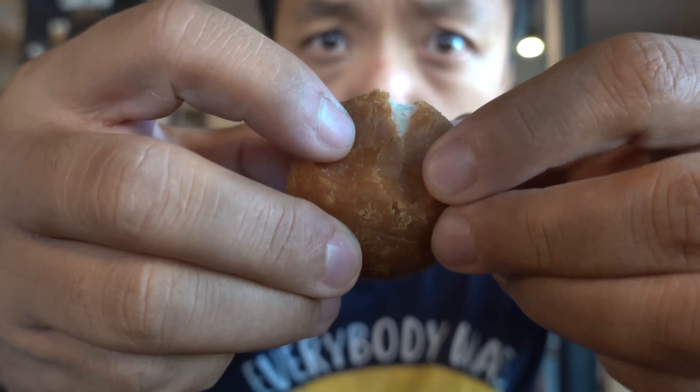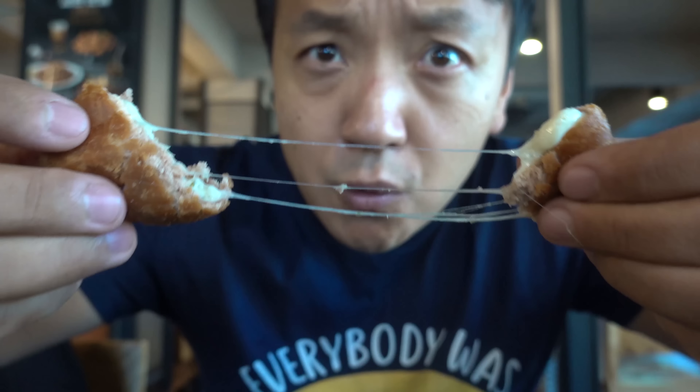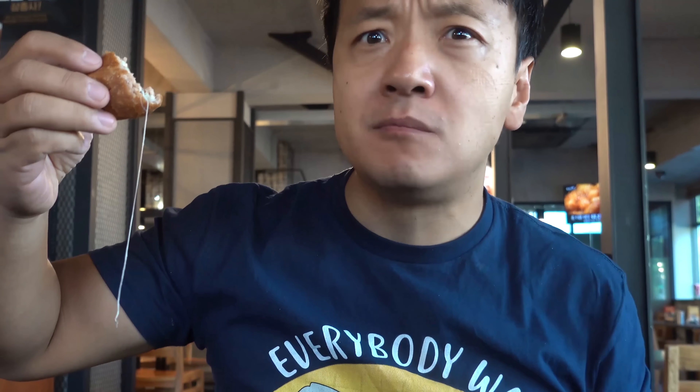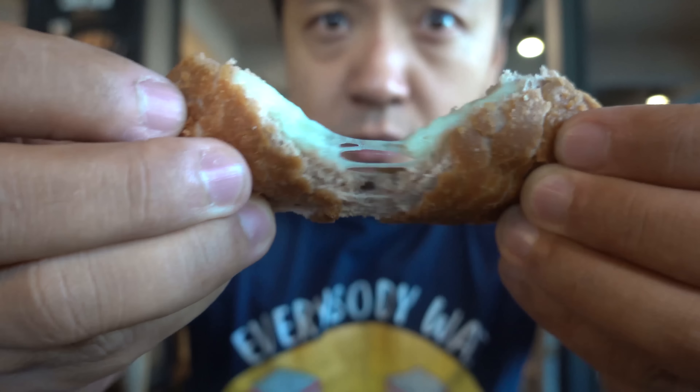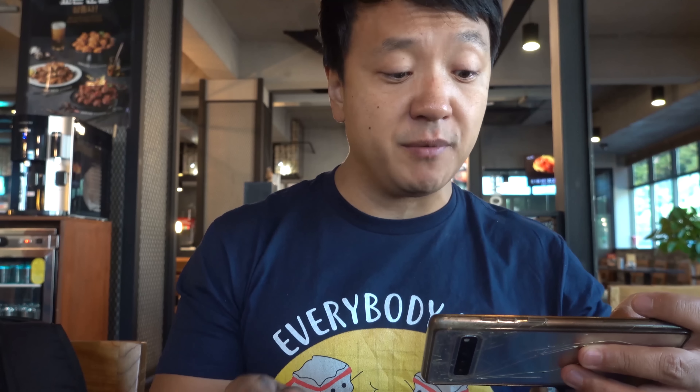Food is here. Got some cheese balls and kimchi fried rice. I'm really excited about this. This is amazing — it's nothing like you think. First of all, it's sweet mochi, not overly sweet, just sweet enough to complement but not overpower the awesome flavor of this cheese. Crunchy shell, chewy inside, just gooey melty cheese in the middle. I thought it was going to be like a mozzarella stick in the shape of a ball — nope.